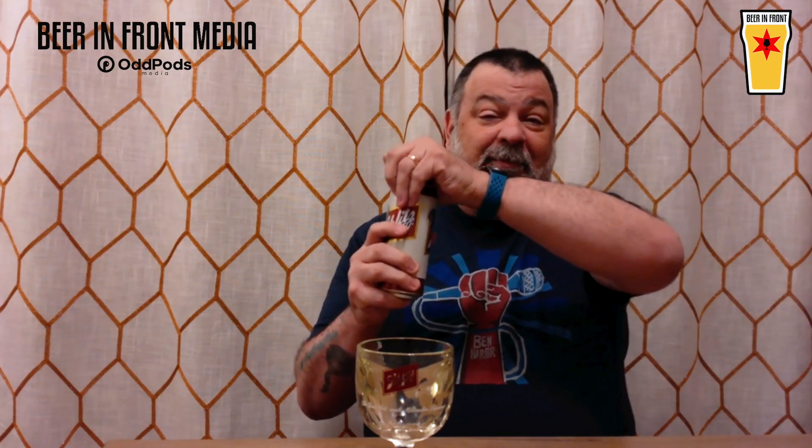Let's crack open the Schlitz. Ruby bought me this glass last year. There has to be lead in it — this weighs a ton. It's kind of hard to tell from the camera, but it's yellowing. We read that a lot of old glasses used arsenic, and that's what causes the yellowing. So maybe it'll make the beer taste better.